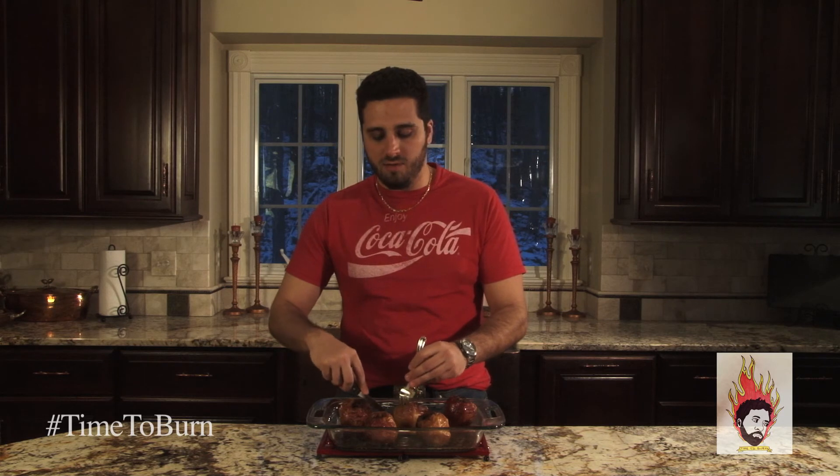That being said I need to eat this, so I'm gonna leave you in the loving care of our friend Bob again and he'll talk to you a little bit more about, I don't know, stuff.